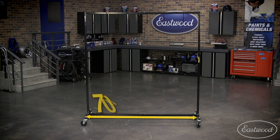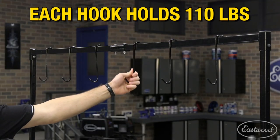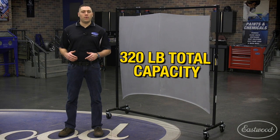This versatile 70-inch wide rack adjusts from 60 to 80 inches tall to accommodate most projects. Each rack includes six hooks which hold up to 110 pounds each, or can be added together to hold a total rack capacity of 320 pounds.